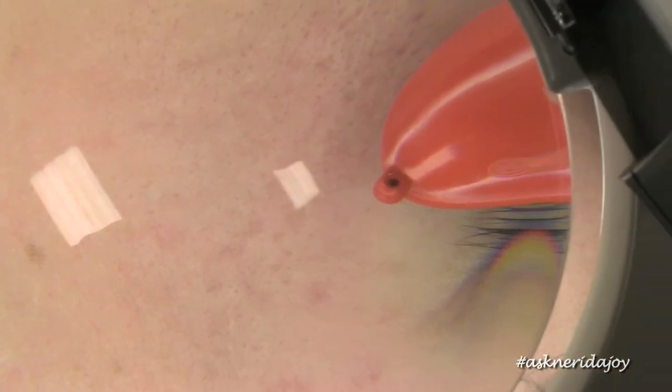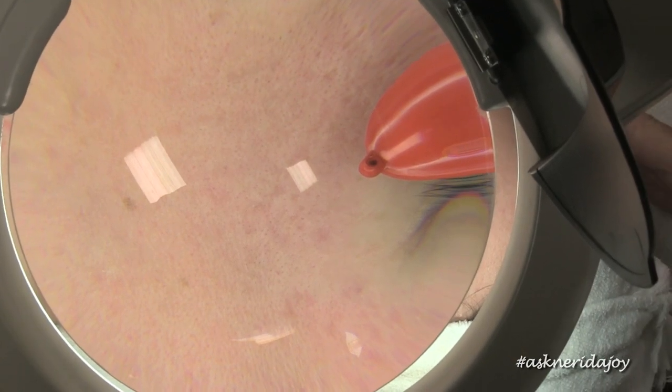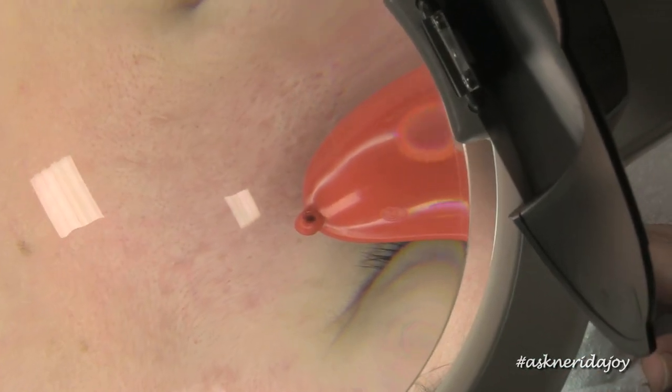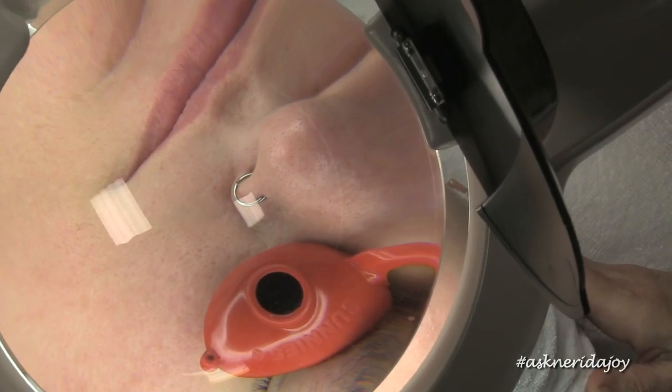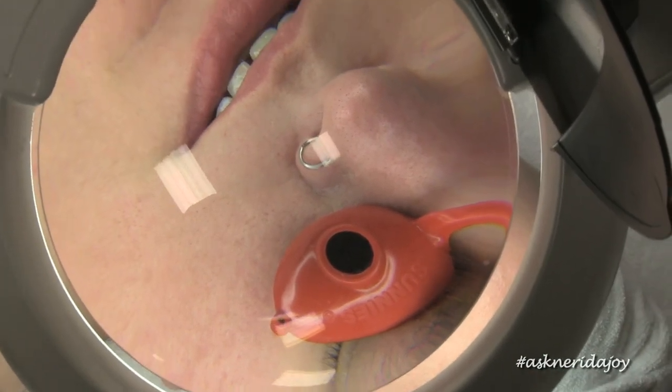She has pitting on both sides of the cheeks. You can see the scarring from previous acne on the left-hand side, and we're going to help correct and fix all of that. Working on her scarring and hydrating her skin is going to make a big difference moving forward.